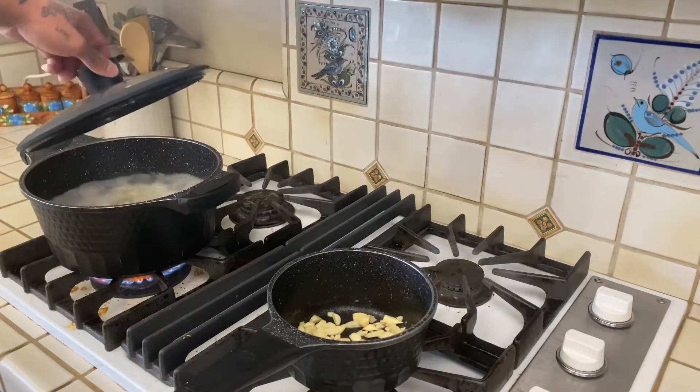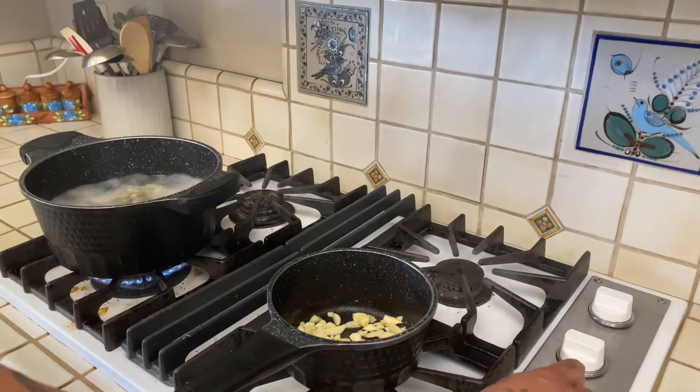Our ribs started boiling, so I'm gonna take the cover off and drop it down to medium.